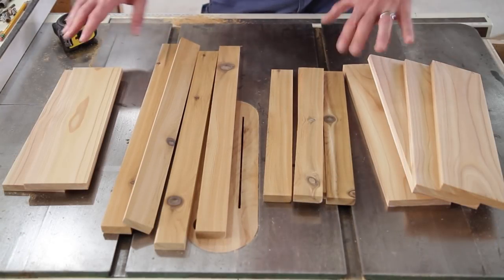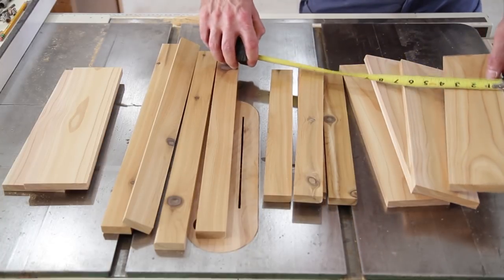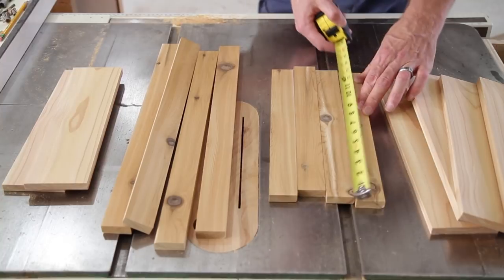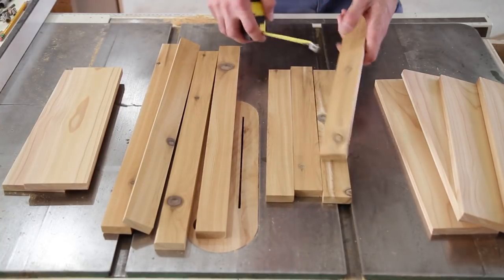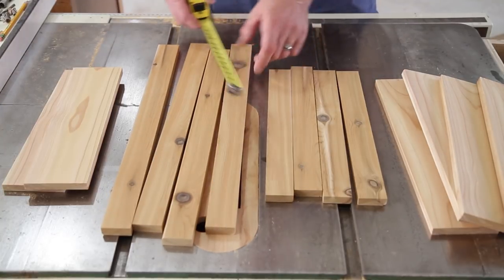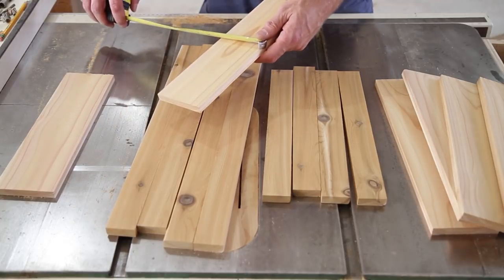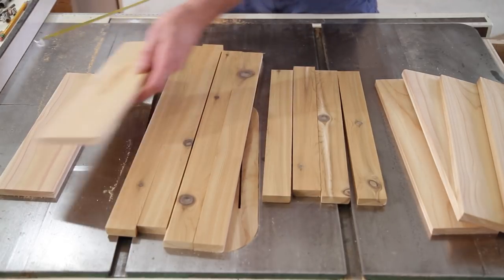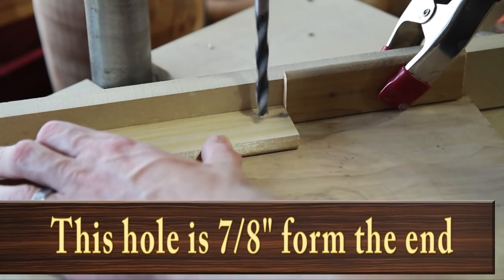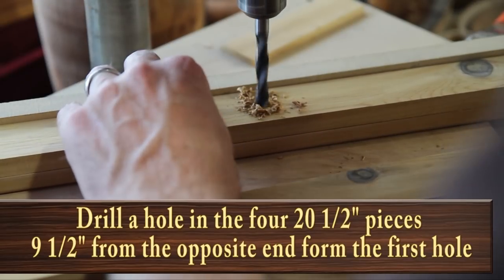Here's what I have so far — they're all half an inch thick. I have four pieces at fifteen and a quarter by three and a half inches; those are going to be the top of the table. These are supports underneath the table at fourteen inches by one and five-eighths inches. These are the legs at twenty and a half by one and five-eighths inches. Then two lower supports at three and a half by thirteen inches. All the supports need a hole drilled at one end, seven-eighths of an inch from the end — that's the twenty and a half inch piece and the fourteen inch pieces. The twenty and a half inch pieces also need a hole drilled nine and a half inches from the opposite end.